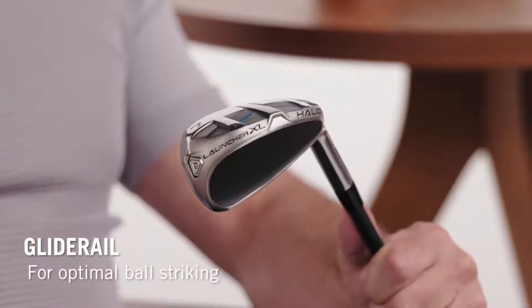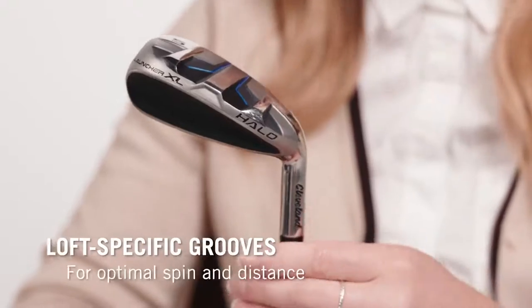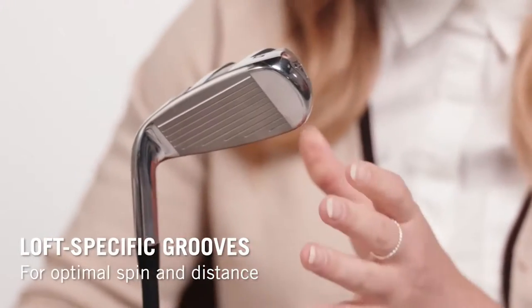The soles change with each iron too — there's glide rail on the top end, V-soles in the middle, and three-tiered soles in the wedges. Even the grooves are progressive: they're wide in the long irons, but in the short irons they're deeper and there's more of them.